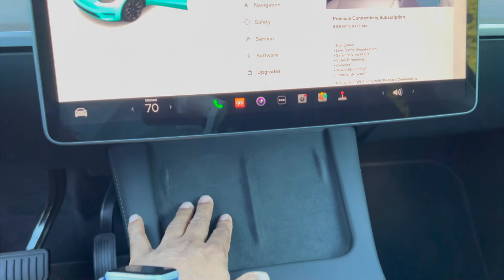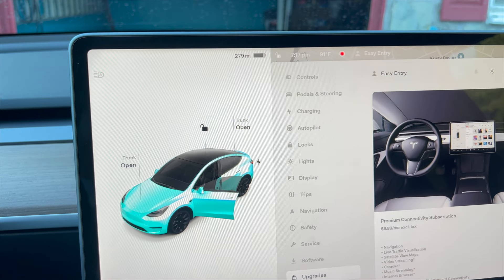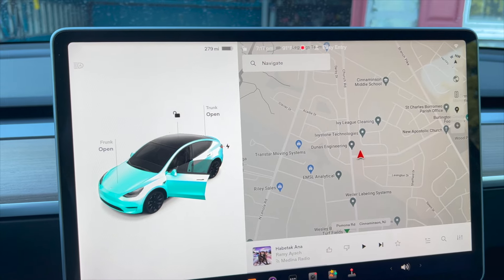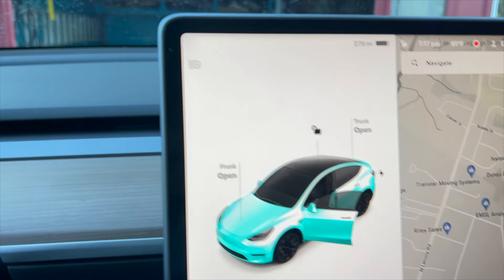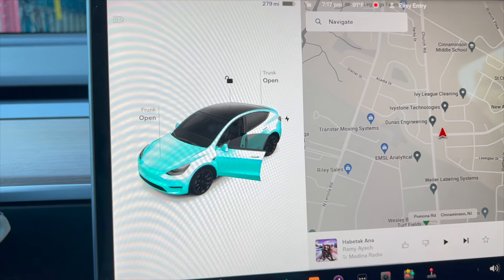Once you come inside, these are the two charging pads. Look at the screen — this is the 15-inch screen and it has everything in here for how this car works. If you look here, there is a car icon on screen that represents the condition of your car.